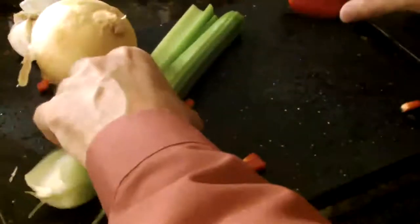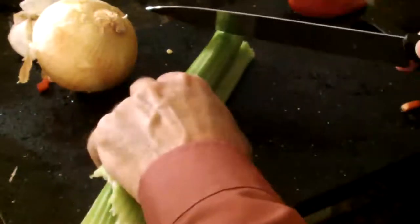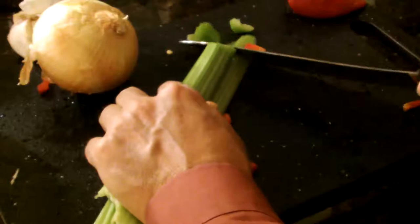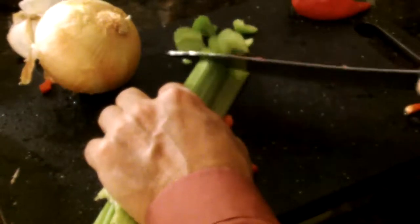Next up comes the celery. I like to cut the celery at an angle — when you cut it at an angle, it gets a little bit more exotic shape than when you go straight at it. I'd say I'm cutting it about an eighth of an inch thick all the way up the line.